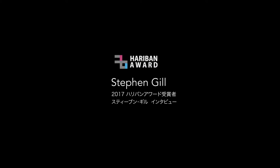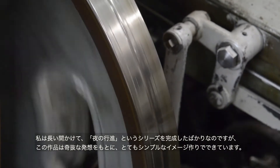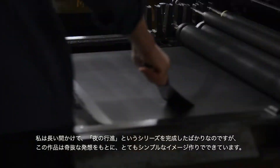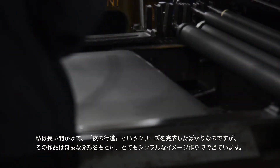Being here I've learnt a completely new printing technique. I've recently finished a long-term body of work called Night Procession. This work was made in a particular frame of mind with quite basic image-making techniques.